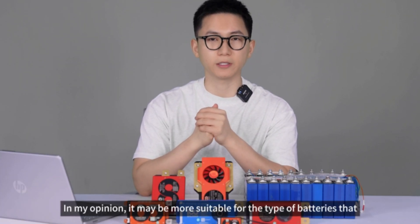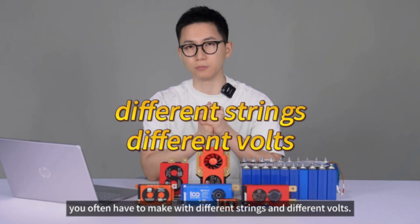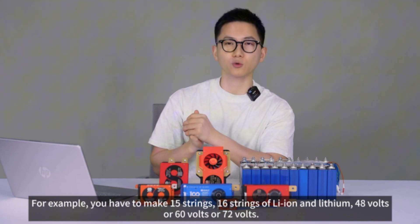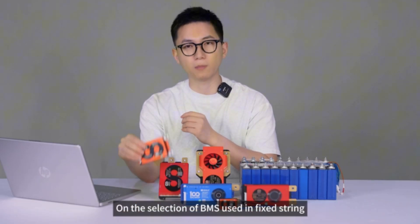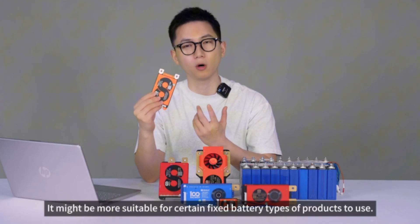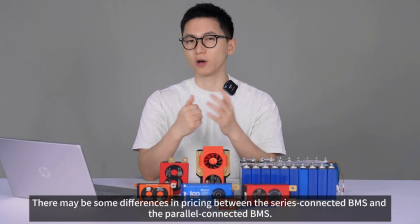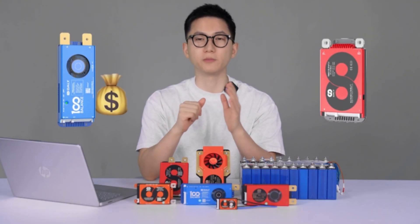The hybrid type may be more suitable when you often have to build battery packs with different string counts and different voltages — for example, 15 strings, 16 strings of Li-ion or lithium iron phosphate at 48V, 60V, or 72V. The fixed string BMS might be more suitable for certain fixed battery type products, and it also helps reduce wiring mistakes. Note that there may be some pricing differences between series-connected and parallel-connected BMS, depending on the brand.